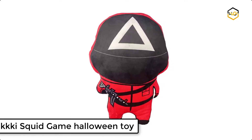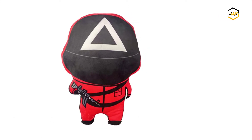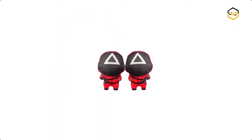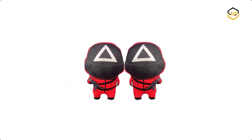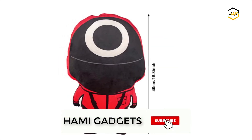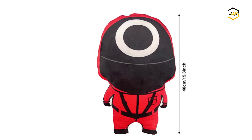At number 5, we have Key Squid Game Halloween Toy. This Squid Game masked man plush pillow is made of high quality PP cotton, soft and comfortable with high resilience. The size is 40 centimeters. The cute masked man plush is an ideal play toy or bedtime companion for children and adults. When you see it every day, you will feel that you have a great partner to accompany you.